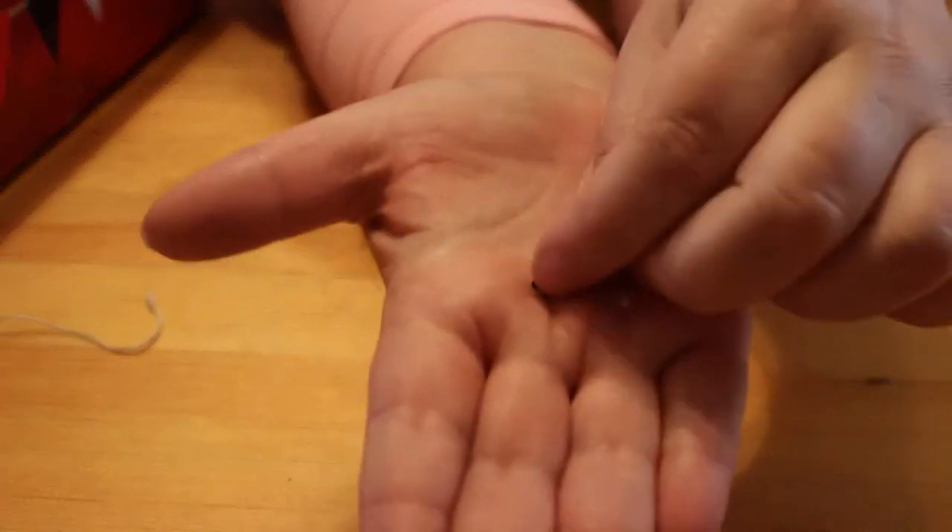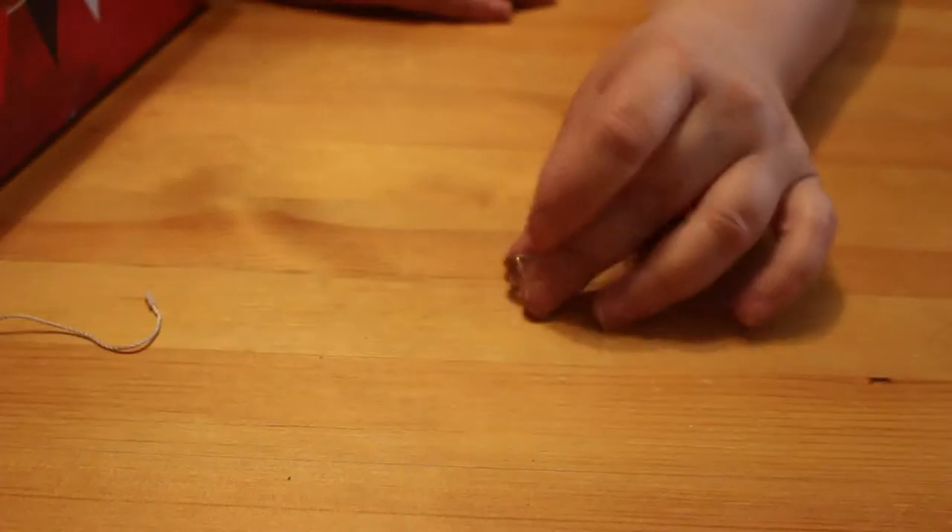We've got a single stud earring. I'm not sure if the camera will show it — it's nothing special, it's very tiny, quite pretty — it's a flower. It's nothing special. More odd beads.